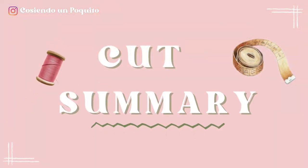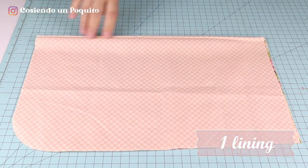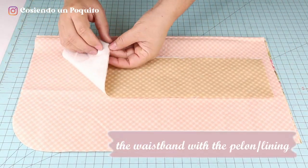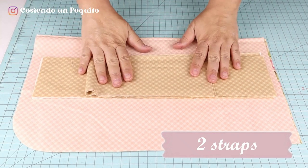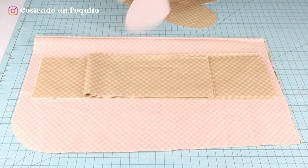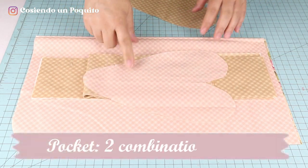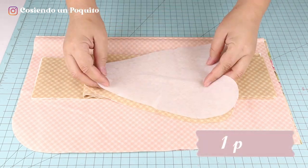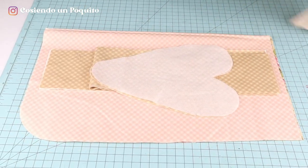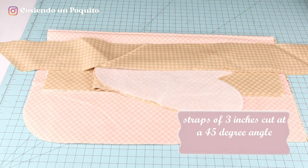Once we finish cutting, these are the pieces that we should have: one main fabric for the apron, the lining, the waistband with the pelon, and the two straps that will tie the apron. For the decorations, we will be using a pocket formed by the combination fabric, combo fabric number two, and the pelon. For the ruffle, we will be needing 3 inches of straps at a 45 degree angle.